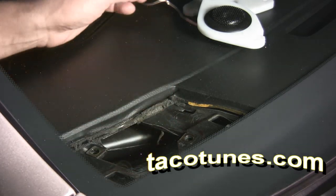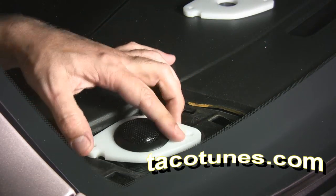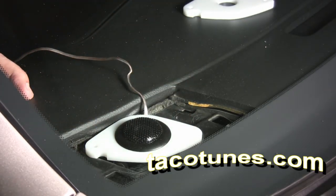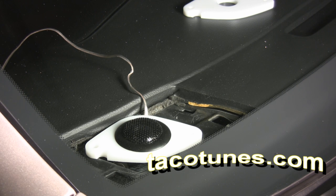Then I take my replacement tweeter, drop it in, and boom — there you go. Bolt it down, run your speaker wire to your amplifier, and you've got nice high-end tweeters for your stereo system. Hope this helps you guys out — let me know if you have any questions.